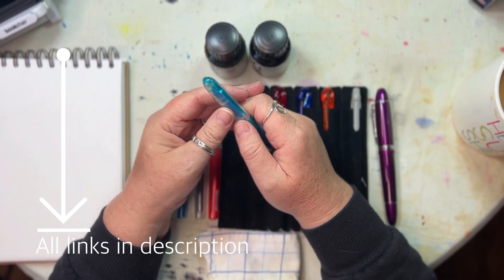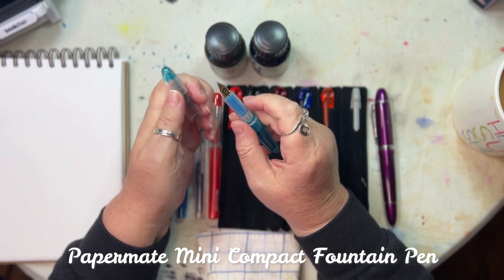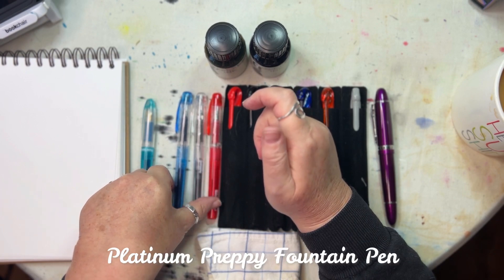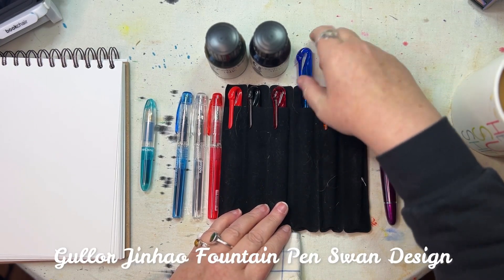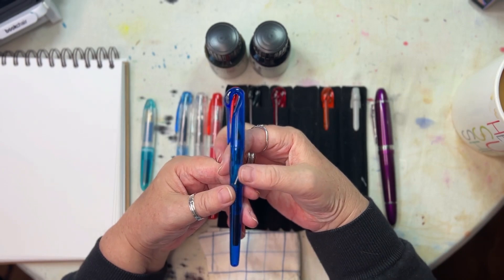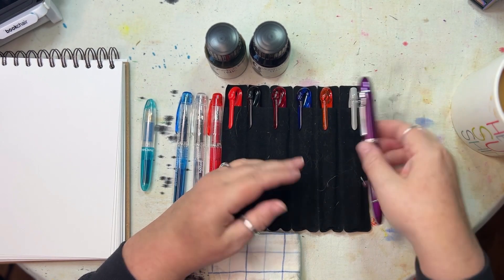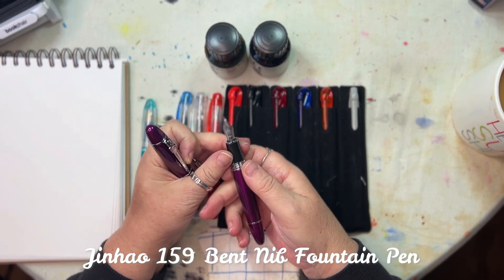We've got the mini Paper Mate from my haul. Then I've got three Preppies — extra fine, fine, and medium. I've got these little Swan pens; I can't remember who made them but I'll put a link in the description box. I got five for 10 pounds — two quid each. And then this one for 10 pounds: this is the Jinhao 159 with the bent nib.